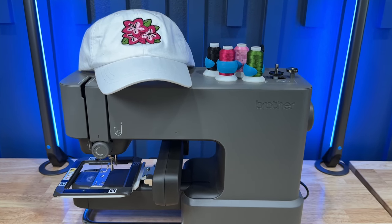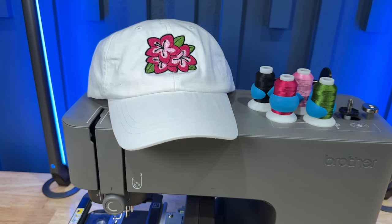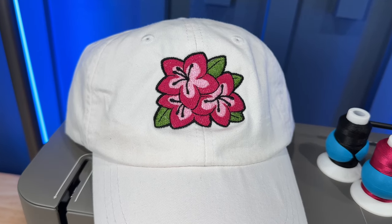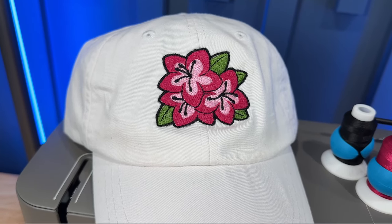I love how this hat turned out. When I go to make my next hat, I'll look at trying to position the design a little lower or closer to the bill, but with this machine it may not be possible.